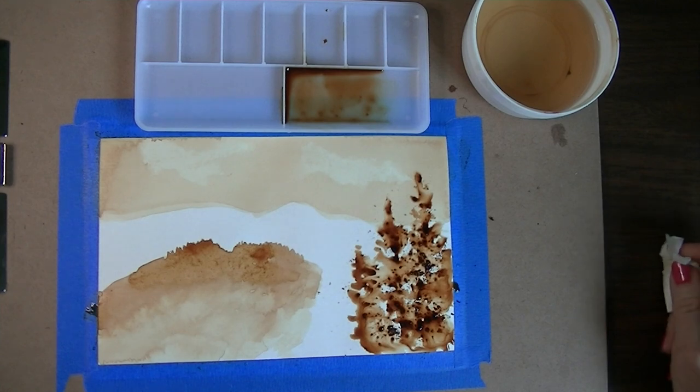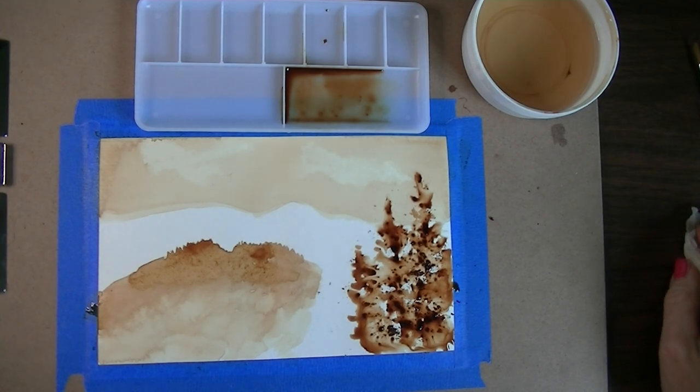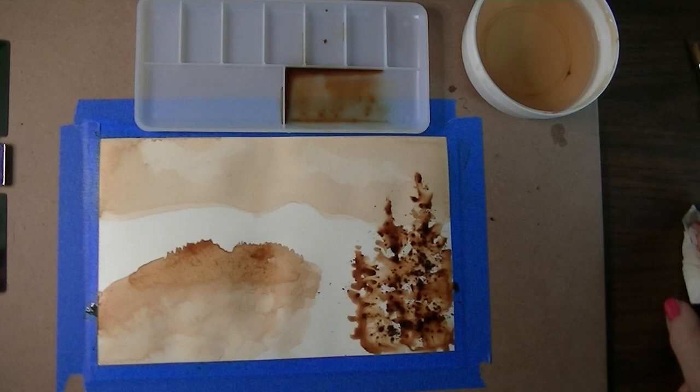That's about all I want to show you today. Get out there and start creating some pieces with coffee. If you enjoyed this demo, please give me a thumbs up and subscribe. Have fun painting!